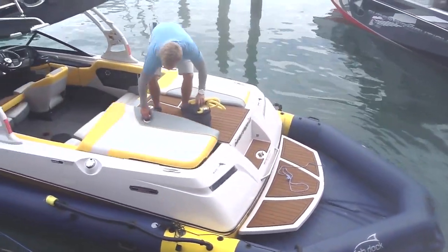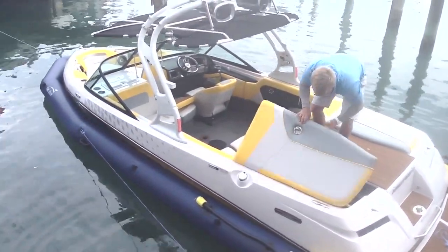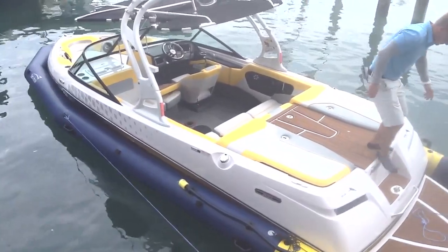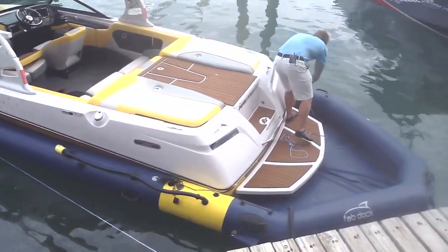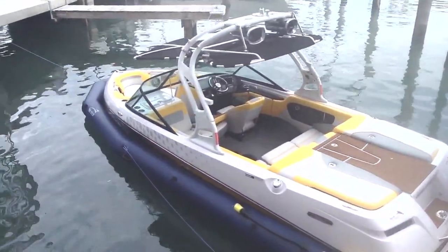And then when we come back in, the reason we do the yellow patches there is that when you get the bow of your boat somewhere between the two yellow bits, you can just bump your way in. You can literally park your boat with your eyes shut — no ropes, no fenders required. And then once your boat's in, we pump up the rear section again and it pumps all the water out. Your boat's dry as a bone.